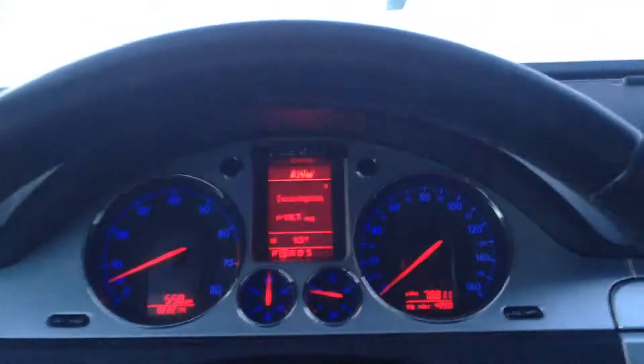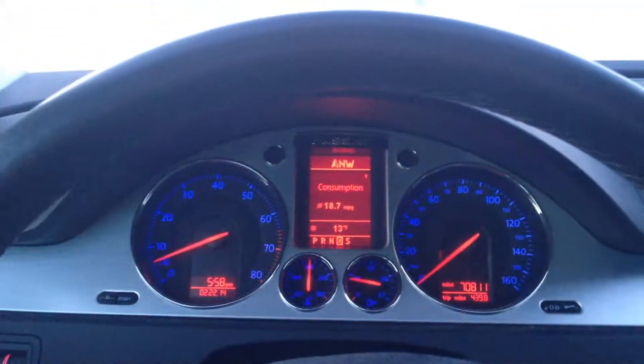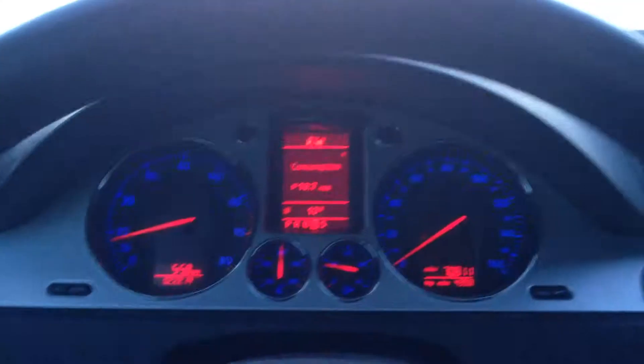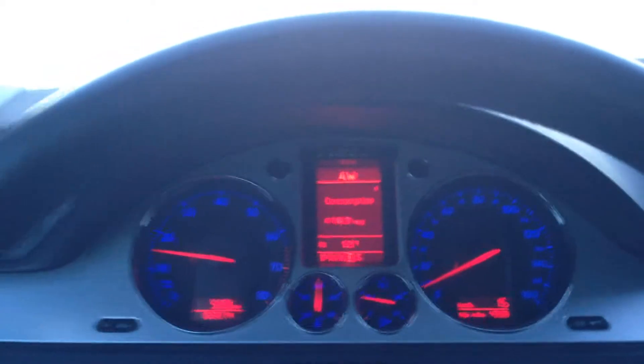I'm still in reverse, let's put this in drive. We're just going to go up here and speed up to like 20 miles an hour, and I'll hit the brakes hard. 20 miles an hour — and we came to a stop. So that was the ABS brake system making some chatter, just modulating the brake pedal.